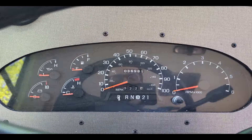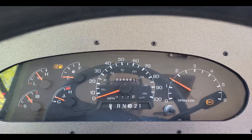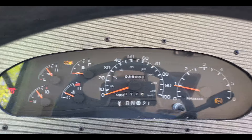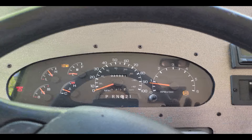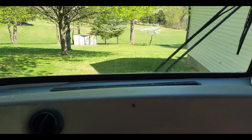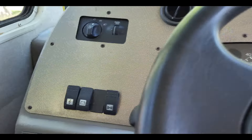Starts right up, just needs a little gas in it. The engine's real good and strong. We'll put it in reverse — we are moving. Moving back and forth. No problems there. We know the headlights work. I think there's one of the turn signals there might be an issue with.